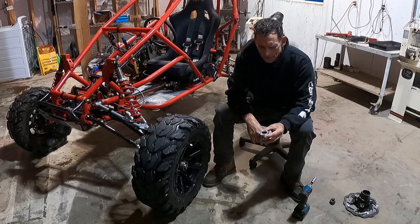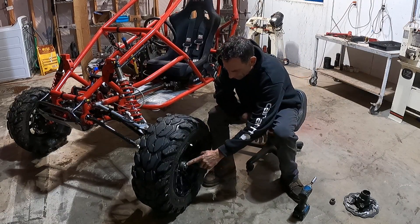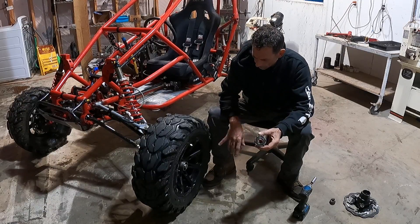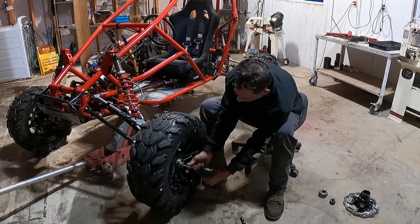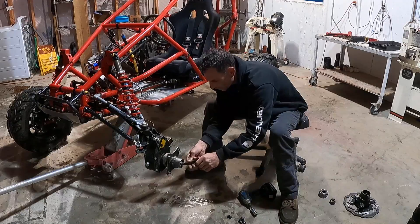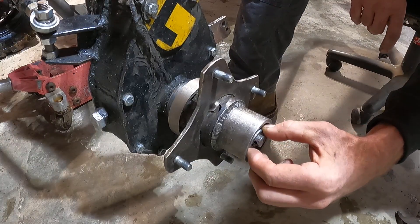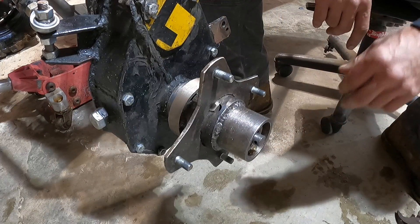Hey, what's up guys. These Hilliard clutches I've been using as differentials in the front hub have failed with these 26-inch tires. So I redesigned a new clutch — a ratcheting one-way ratchet for the front. I took this for a short test ride before something else broke, so I'm just opening this up for the first time to see what it looks like.